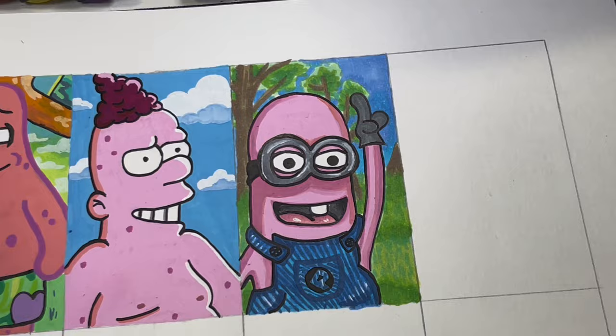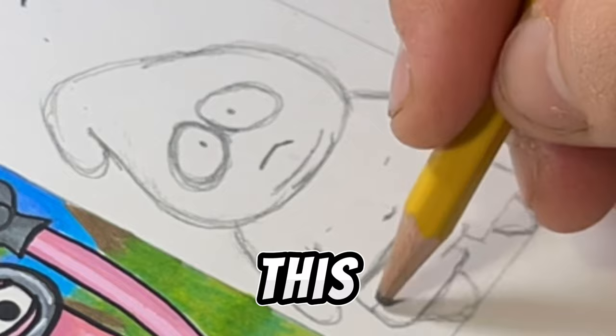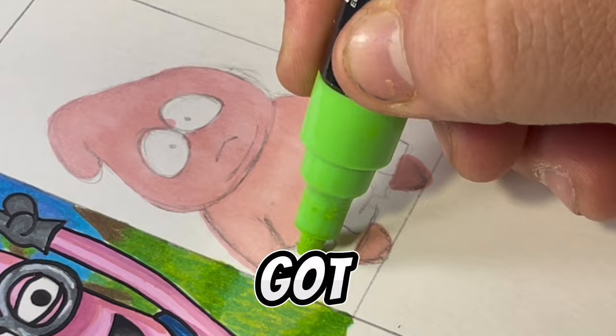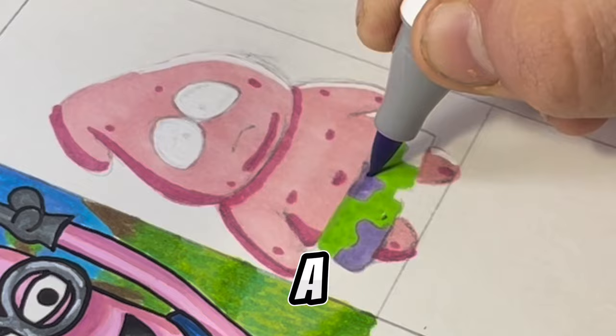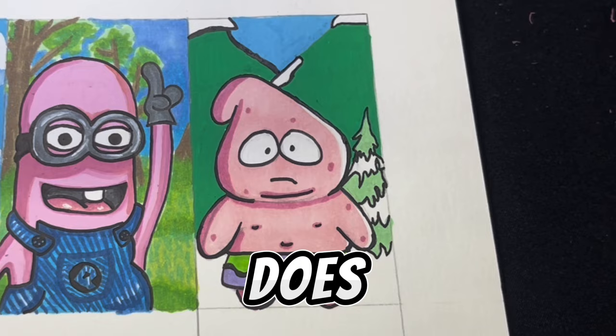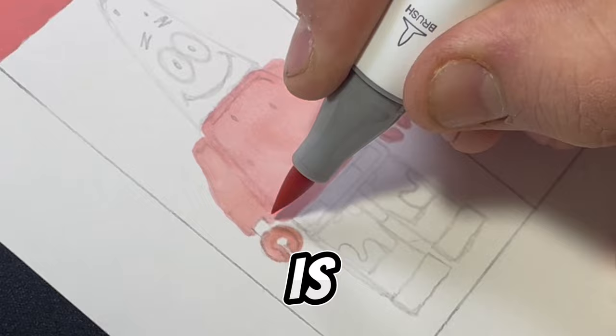We are on to the fifth style, and it was also highly requested — and also very difficult. This is going to be Patrick in South Park. If you've ever watched South Park, you've got circle heads and small bodies, and that is very difficult to do with Patrick since he's a fatter character and doesn't really have a circle head. But we are going to make do with what we can. It kind of looks like Dragon Ball Z? Anyway, you guys can tell what I'm doing just by looking at it. If you don't know what this is, you probably didn't have a childhood.